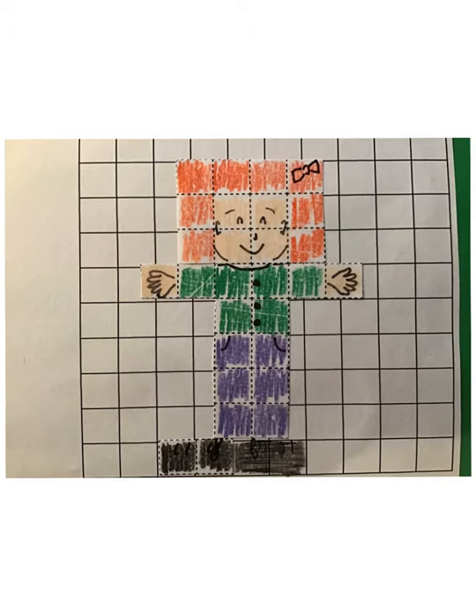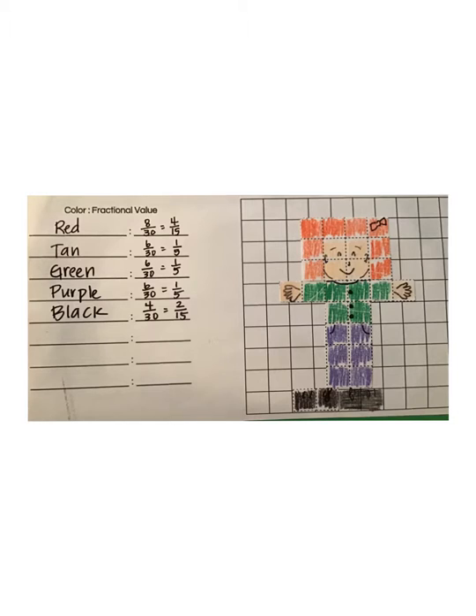So I have 1, 2, 3, 4, 5, 6, 7, 8 squares for my hair, and 4 fleshy-colored ones for my face, and then 2 more for my hands, 6 for my shirt, 6 for my pants, and 4 for my shoes. Altogether, that makes 30 squares used for my self-portrait.